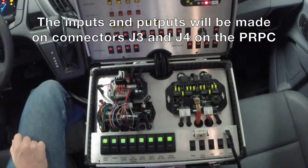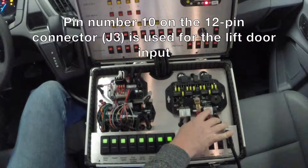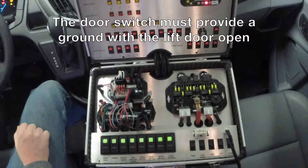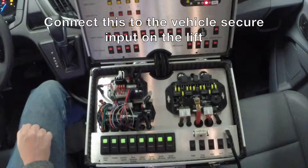The inputs and outputs will be made on connectors J3 and J4 on the PRPC. Pin number 10 on the 12-pin connector J3 is used for the lift door input. The door switch must provide a ground signal with the lift door open. Pin number 7 on the 8-pin connector J4 is used for the vehicle secure output. Connect this to the vehicle secure input on the lift.